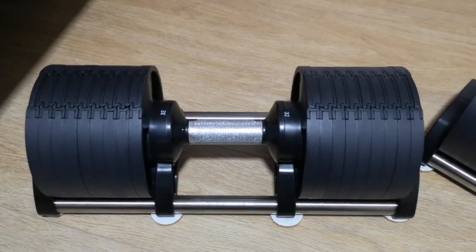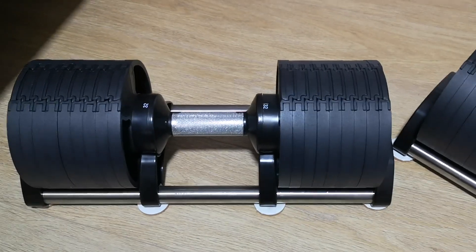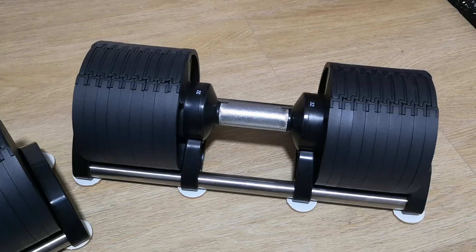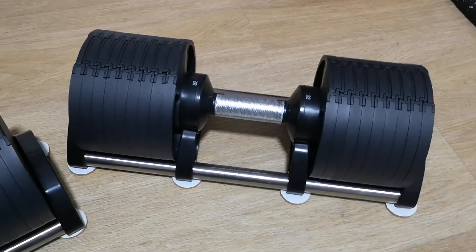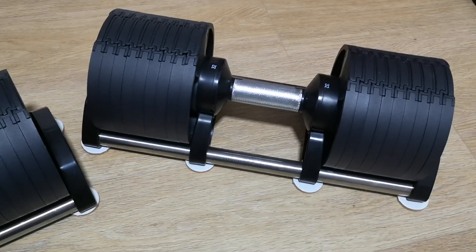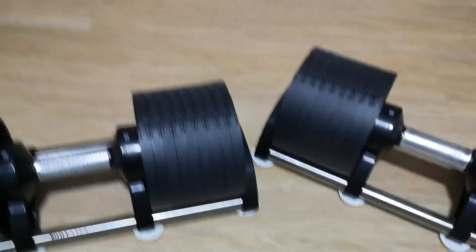I got these off a website here in Singapore called fithomegyms.com for about S$1,100. I'm not sure how much that is in USD or pounds, but I'm pretty happy. They look pretty good, so I definitely recommend these dumbbells, and I hope this review has helped.